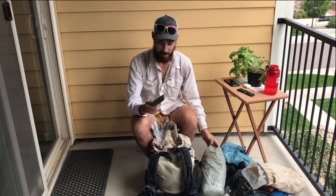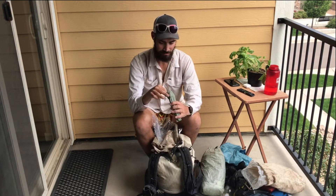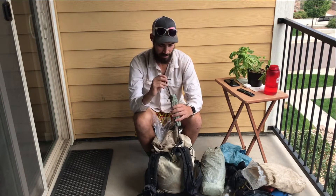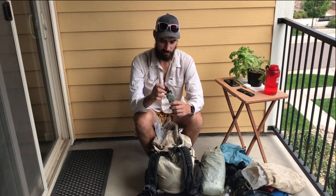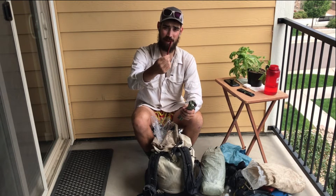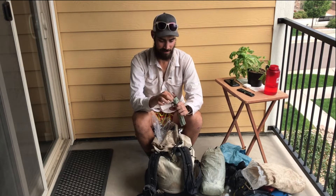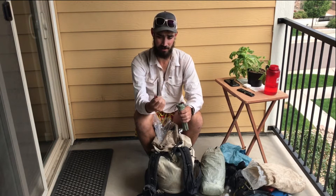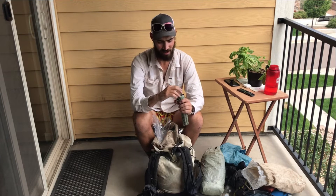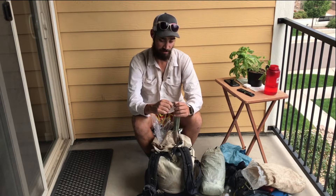Tent stakes come in this little Z-Packs stuff sack — I have 10. The Z-Packs stakes will break, especially in firm ground when you're hammering them into rocks, so I'd say avoid those. I have a ragtag group: some that I really like — a bit heavier than MSR Mini Groundhogs but really durable. Also some from my tarp tent that are great. I can definitely save weight on stakes but it's a pain when they break.